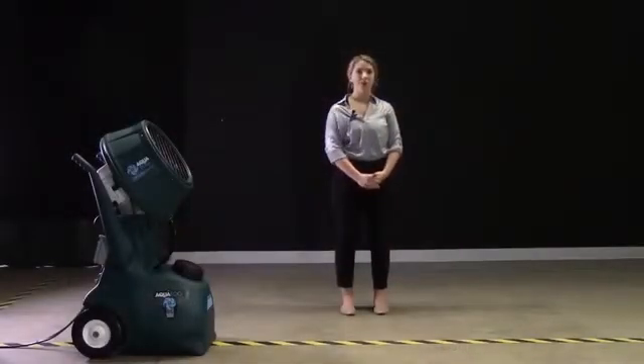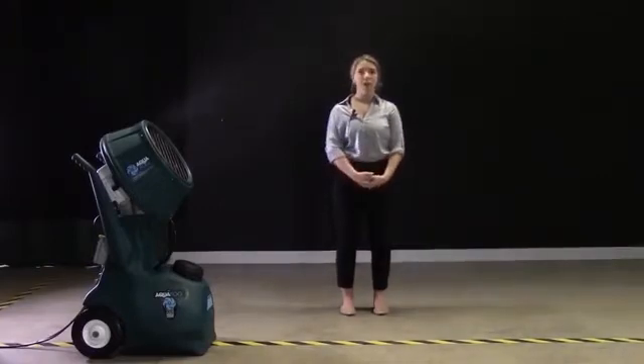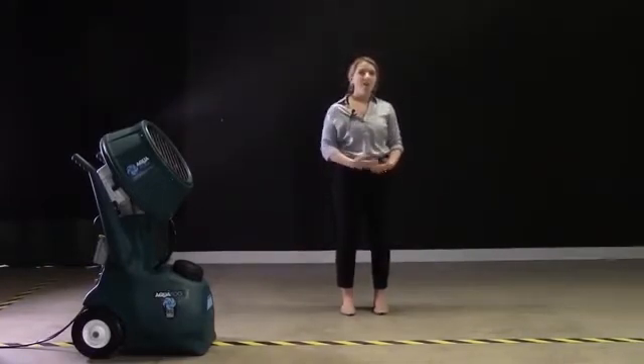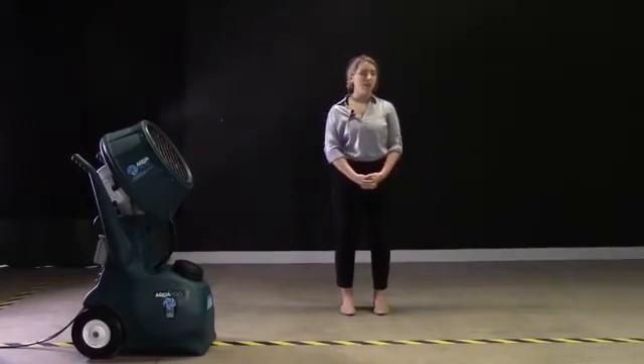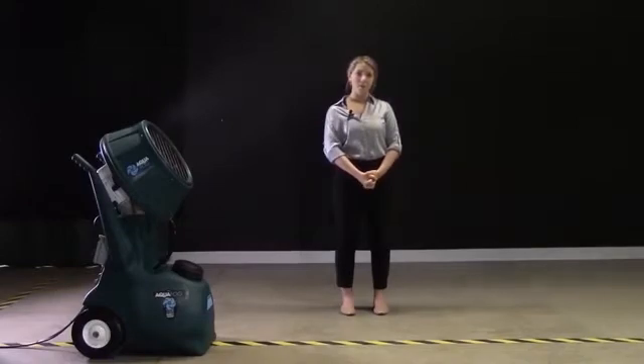Turn the unit on. The unit is fogging at 3 gallons per hour. The flow valve is slightly open. This is the ideal setting if the application requires the driest possible fog or if the unit is being used for fumigation. Even under the lights, the fog is barely visible with near-instant particle evaporation. At this flow rate, the HRSM has extremely fine atomization with particle size averaging at 5 microns.